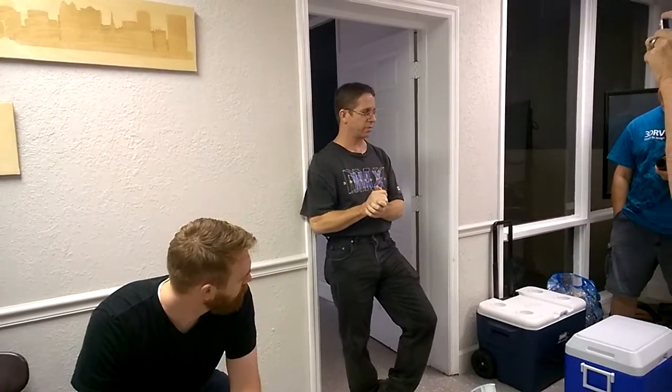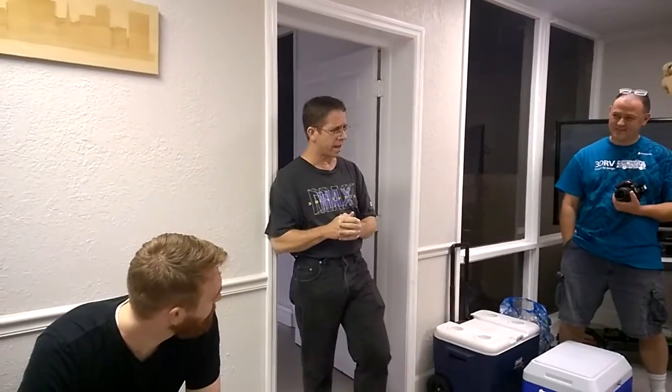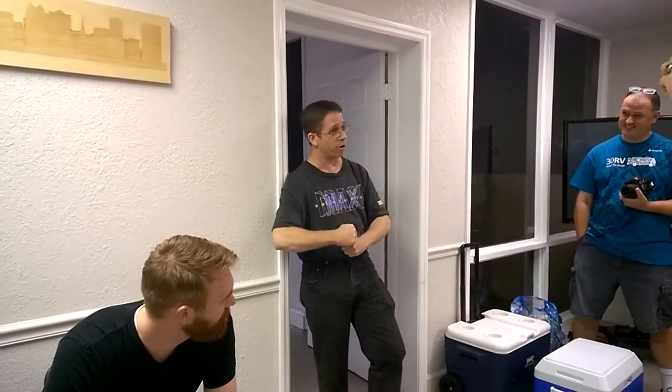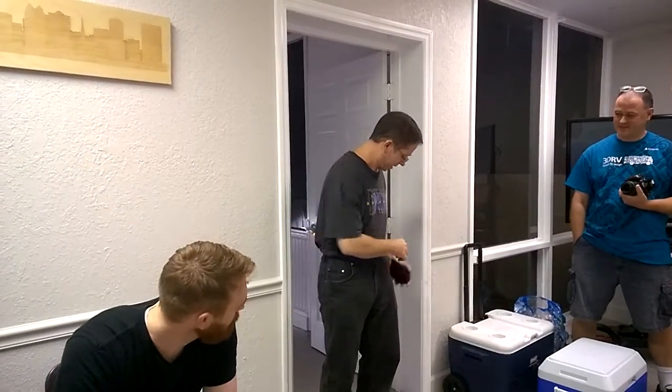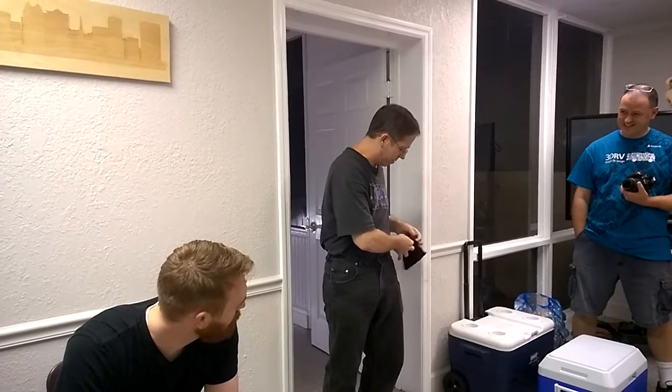Some other things happened, I drifted away, and then the 3D printing thing started to come up. Jim got his MakerBot and had it out at a math group meeting. Our monthly meeting is actually tomorrow - I have cards. It's at Stardust, 7 to 10.